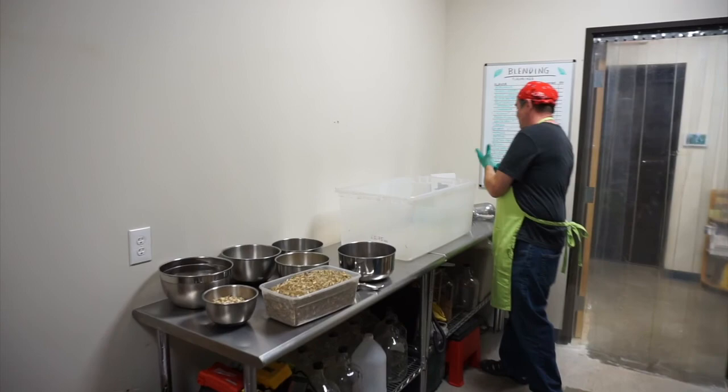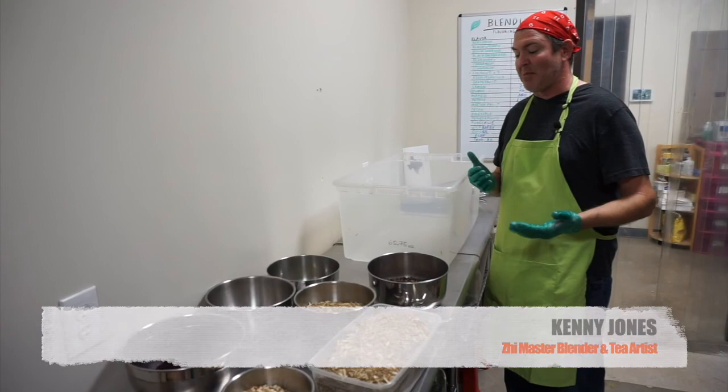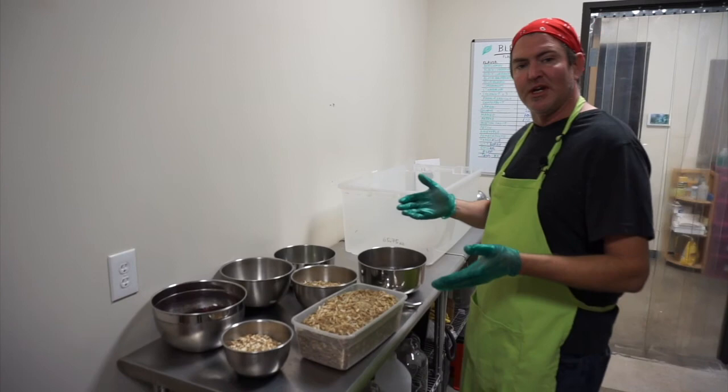We're going to cut to Kenny doing a blend and we'll be right back. Hey, I'm Kenny. I'm a master blender here at ZT, and I'm about to put together some Sweet Texas Dreams.